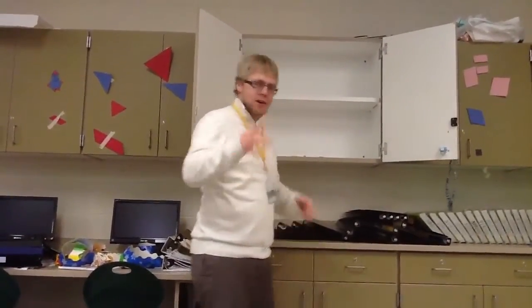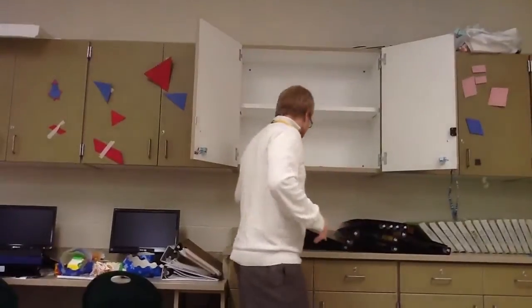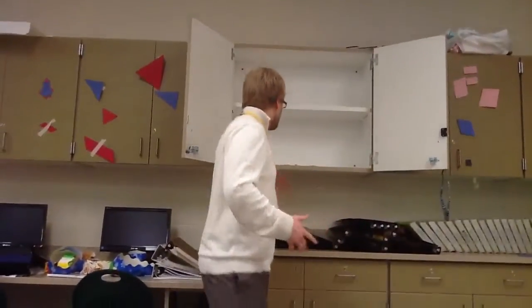A student came up to me and had a very interesting take on the bowl problem. If you haven't checked out the bowl problem, I'll make sure to include a link. But he didn't like the bowl problem as much because he said that he couldn't verify my measurements — it was taken at home.